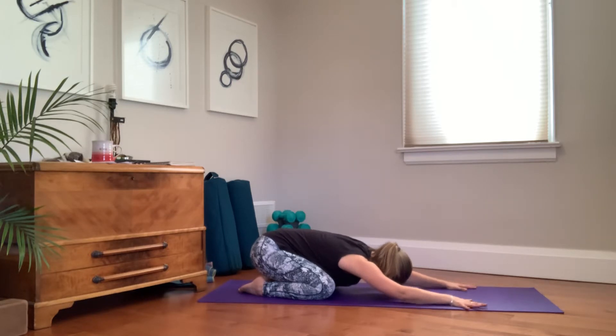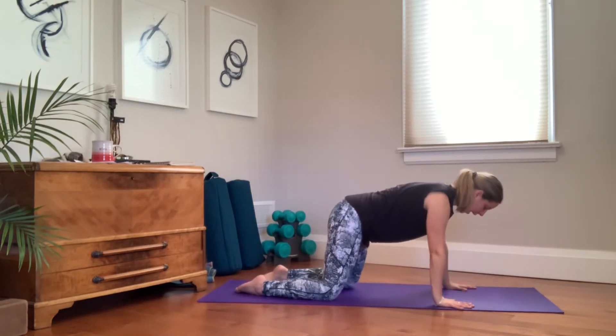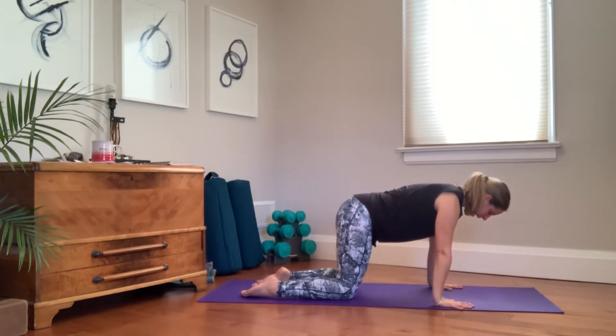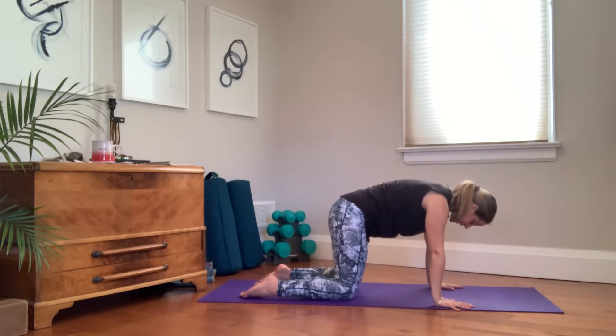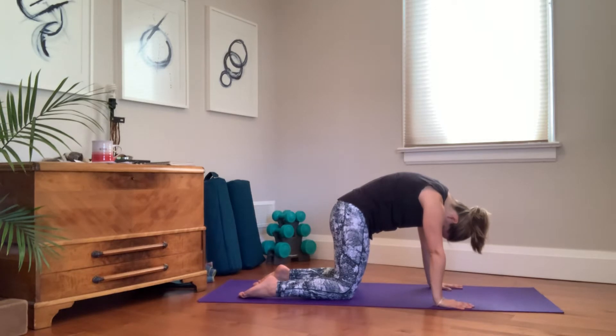Your next inhale draws you up to a tabletop position — riding the breath, riding the inhale. Set up for tabletop. On your next inhale, drop the belly, open the chest, expand the lungs — lots of room for those lungs to expand. Exhale, collapse everything through center. Dome the back on the exhale, less room needed. Empty out the lungs so that you have more space to hug in.